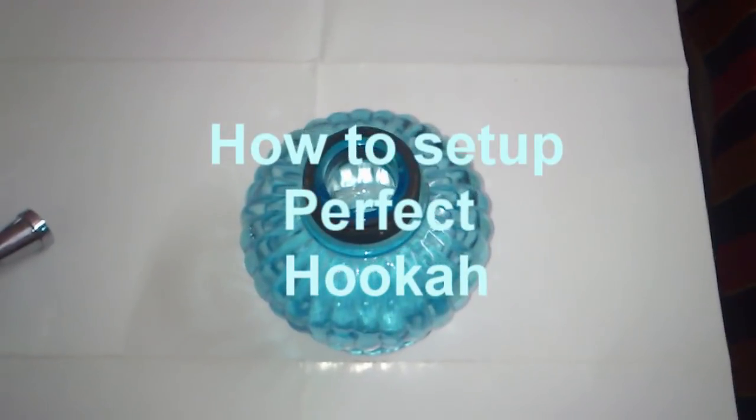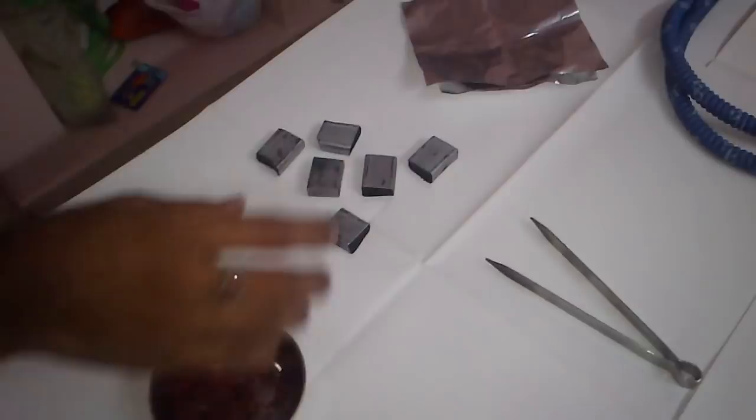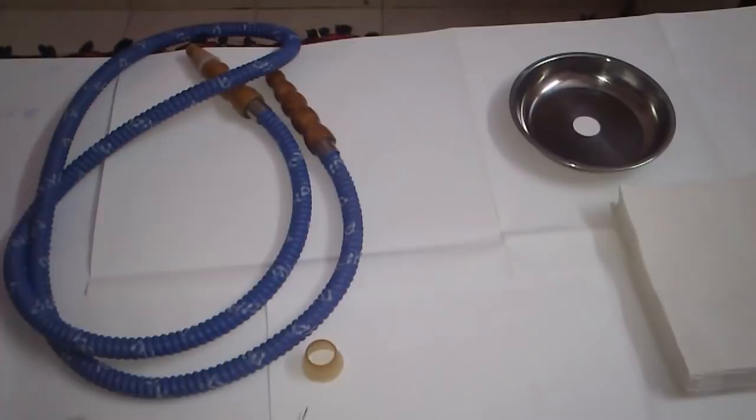To set up a perfect hookah we need: hookah pot, hookah stem, hookah bowl, flavor, coals, foils, tissues, hookah tray, hookah grommets, tong, and some water for the base.